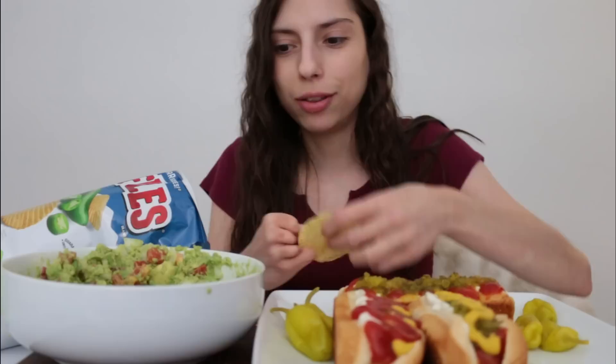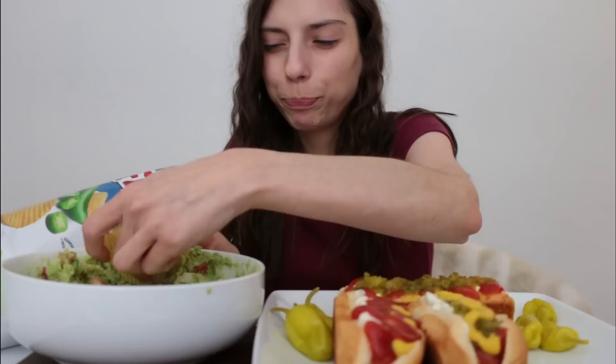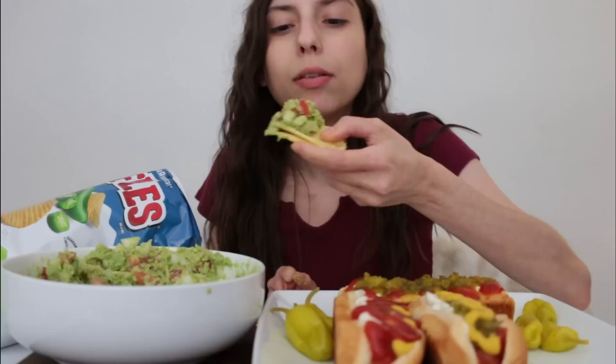I used to hate sweet relish but now I really like it. The only difference between dill relish and sweet relish is they put sweetener in it — I didn't know that. I thought there were other things. Like even a year ago I didn't like it, but now I can get down with it.